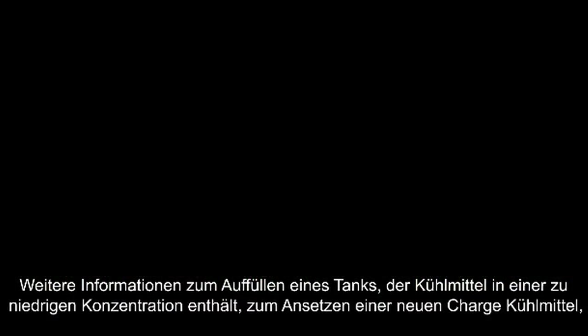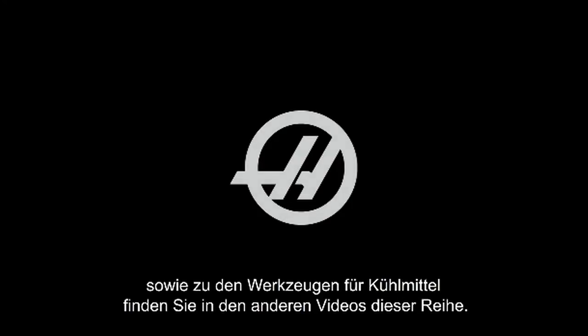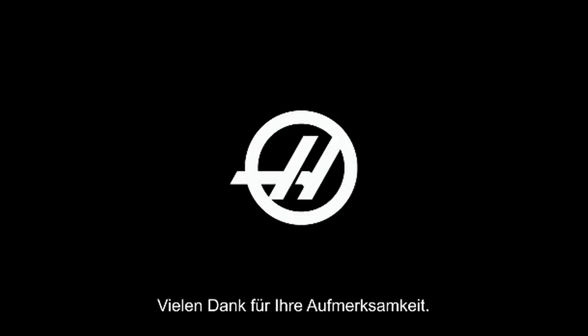For more information on topping up a lean tank, mixing new batches of coolant, and the tools of coolant maintenance, see our other videos in this series. Thank you for watching.